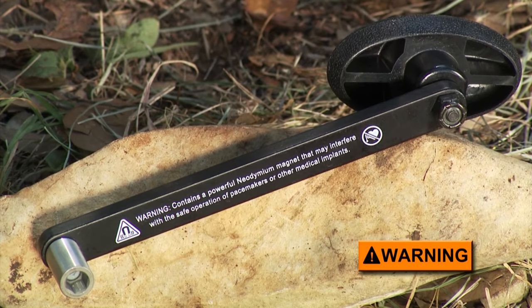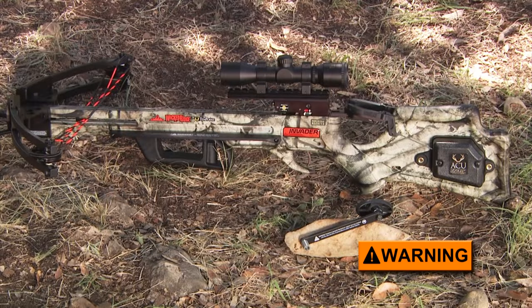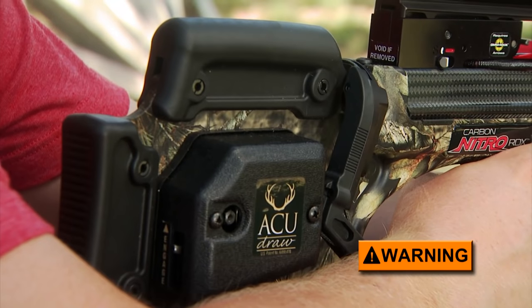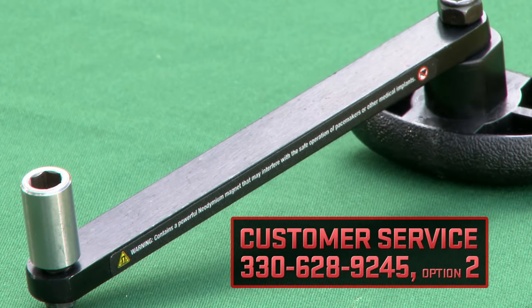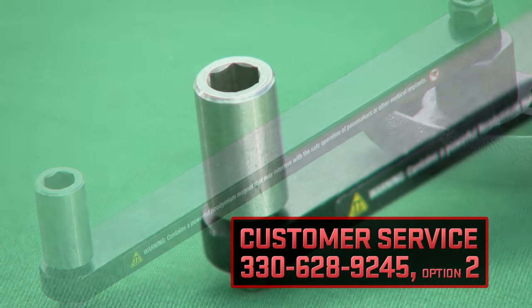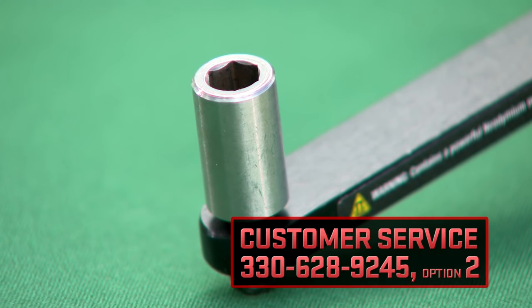The crank's hex socket also contains a neodymium magnet, which may interfere with the normal operation of pacemakers or other medical implants. Individuals with such implants should avoid using the AccuDraw or should have the magnet removed before using it. If you are advised not to use a magnetized crank, contact customer service at 330-628-9245, Option 2.